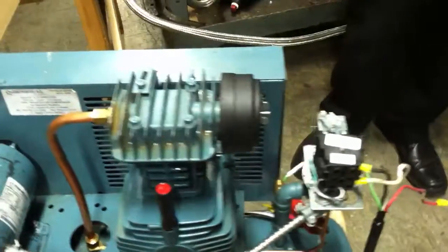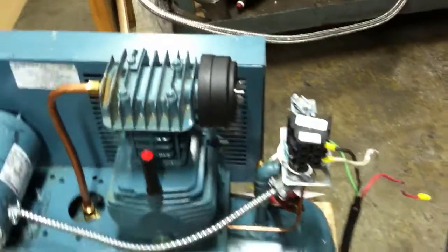We're now going to show you what a normal compressor sound is.